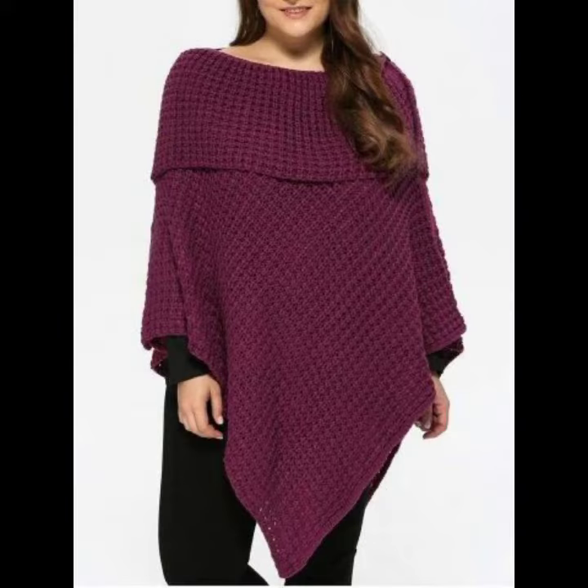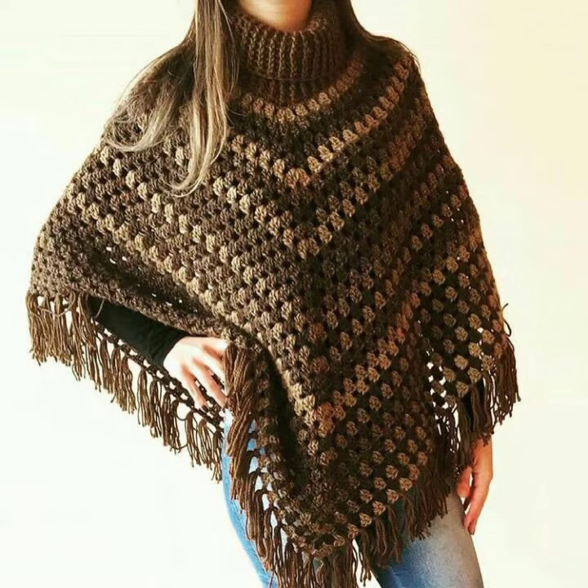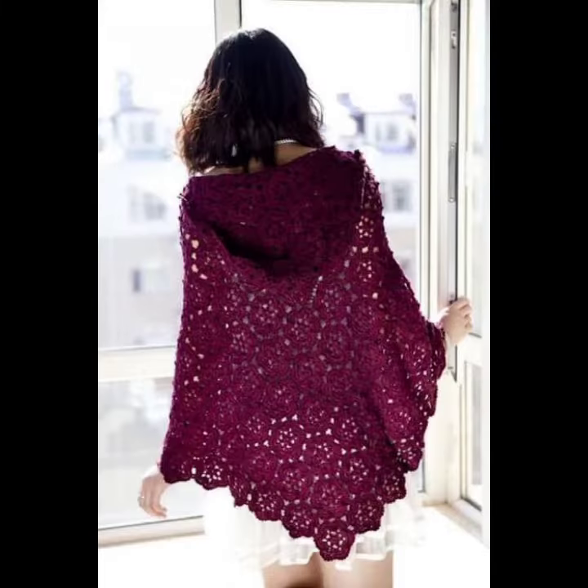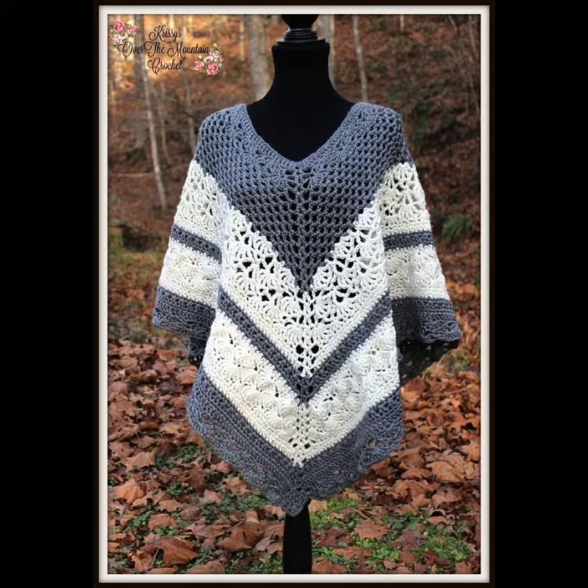Also in tassel designs, triangular designs, circular designs, and many other different designs depending on your choice. They look very precious, gorgeous, and incredible. You can make them in different colors such as gray, blue, black,